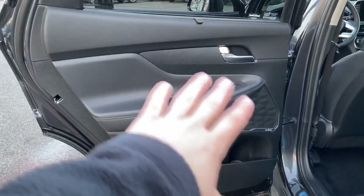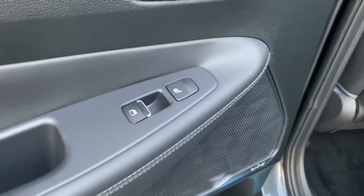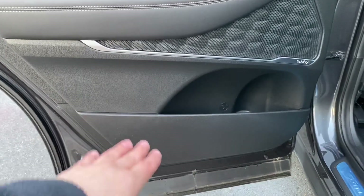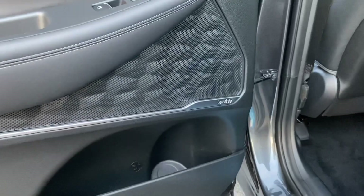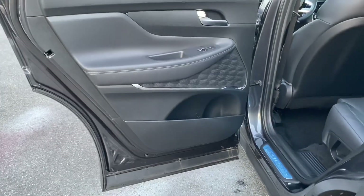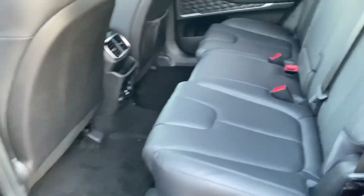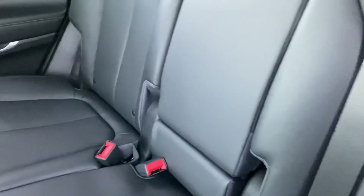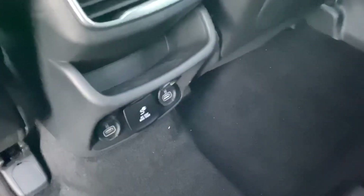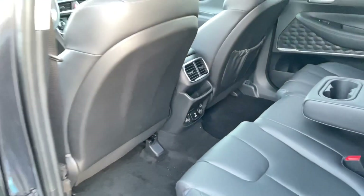The rear door matches the front — soft materials up top, leather wrapping, and window switches that feel good. There are heated seats in the back, and the same brushed aluminum trim and Infinity speaker. The second row has a good amount of space and legroom, with comfortable seats. There's a center armrest with two cup holders, AC vents, a nice storage area, and in the bottom two USB ports and an AC outlet — which you don't often see in SUVs.